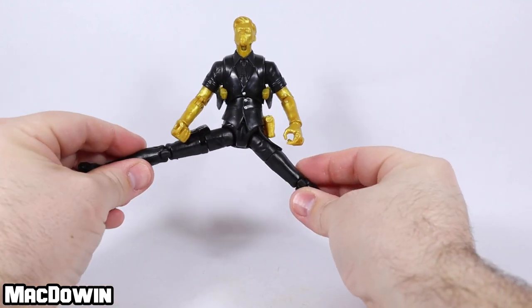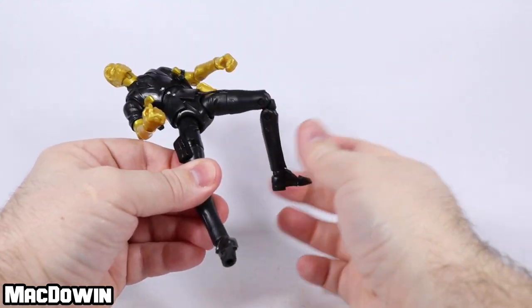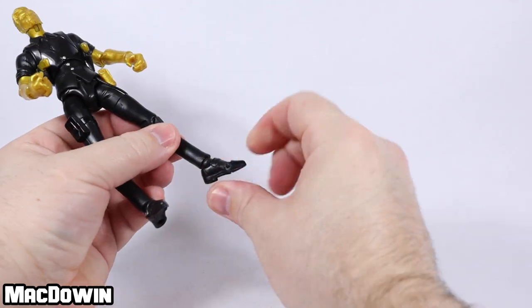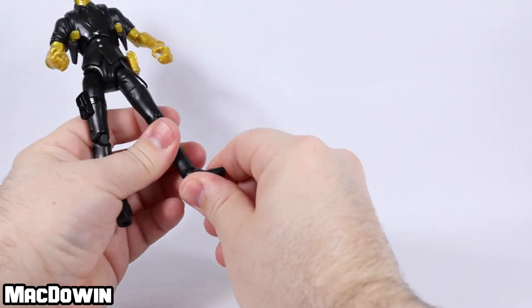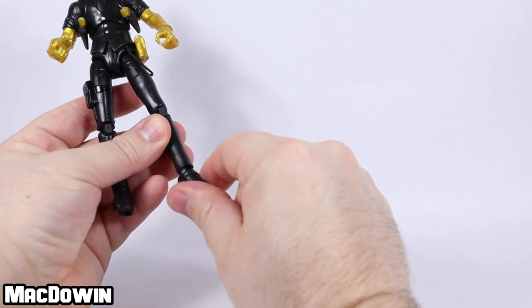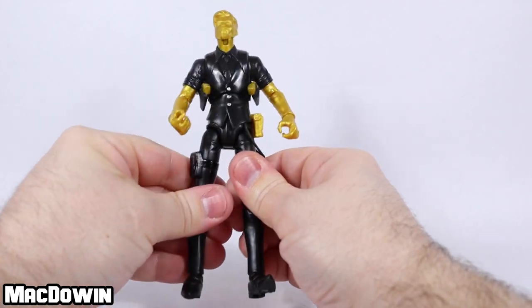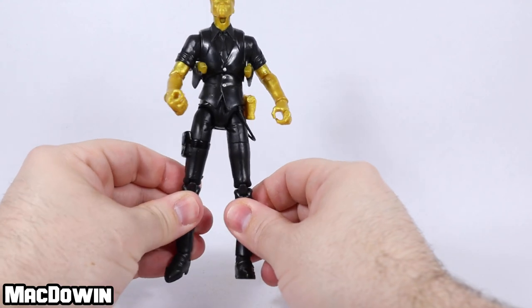If you want Midas to do the splits, he can — about that far. He's got the thigh rotation, double pin at the knee. There is no calf rotation on this figure, and the ankles rotate and have a hinge. There's actually a double ball joint or similar — there's a place it connects in the foot, and then the ball at the ankle will also rotate. So be careful when you rotate the foot, because it may do something weird when you hinge at the ankle. Finally, there is a toe articulation. Most of the figures with this kind of leg have a ball joint that hooks up into it.